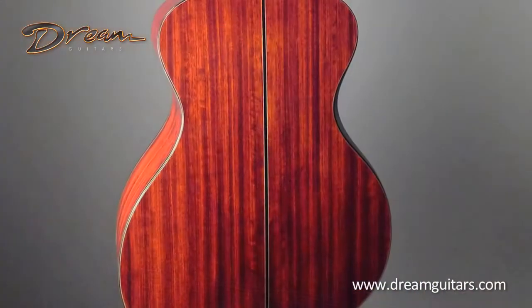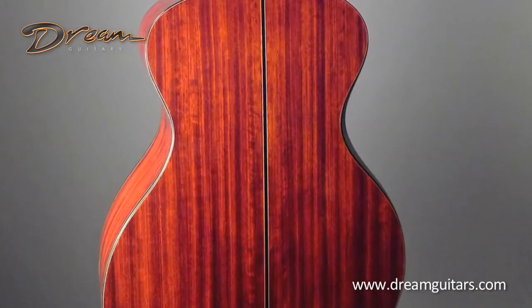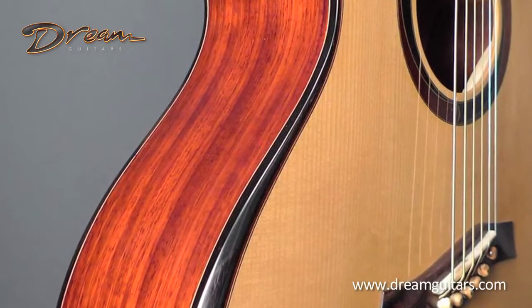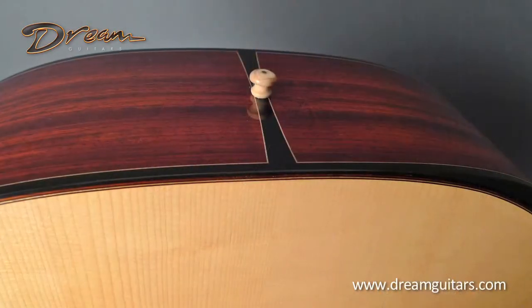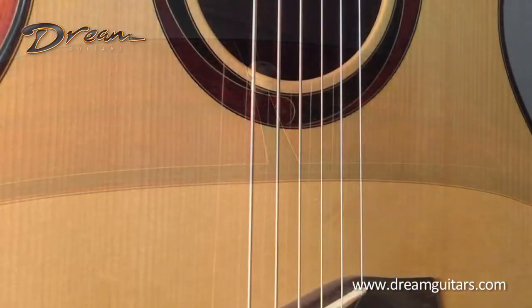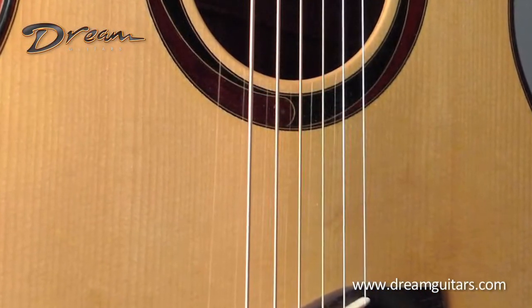This is a baritone guitar that I had custom built for myself by Ken, and we collaborated quite a bit on this instrument. Over the years I've seen a lot of baritones come in the shop, and my favorites have been Padauk back and sides. This has Padauk on the back and sides, which to me adds some clarity to the low notes so you can still hear separation when playing chords — something baritones can struggle with. We also chose an Adirondack top for the same reason: it's really stiff and strong and has good clarity.